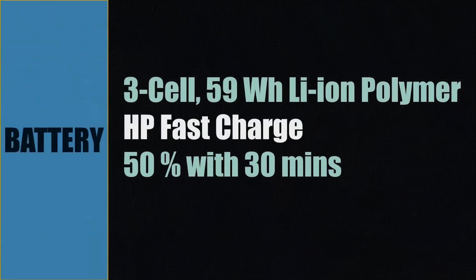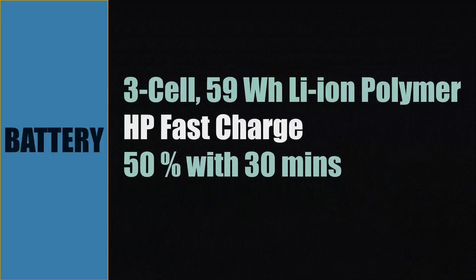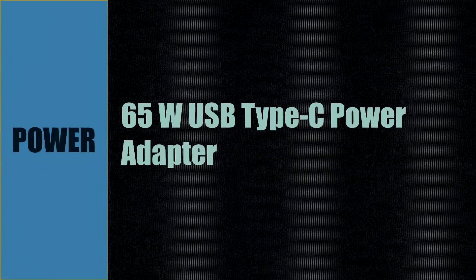The battery is a three-cell 59 Watt-hour lithium-ion polymer battery with HP Fast Charge — you can charge it to 50% within 30 minutes. The power adapter is a 65-watt USB Type-C adapter, and you can use either of the two USB Type-C ports on the right-hand side for charging.